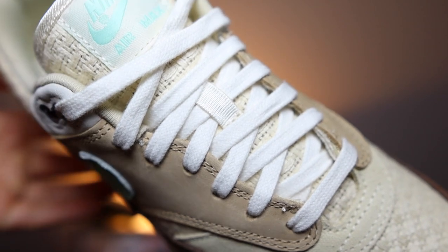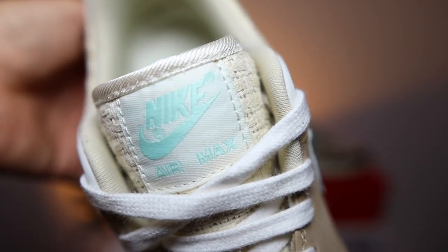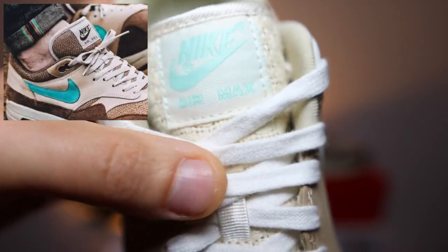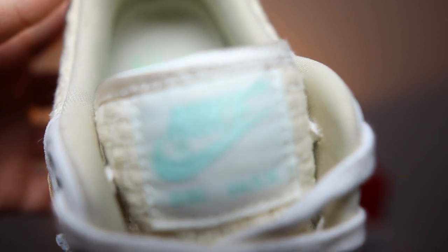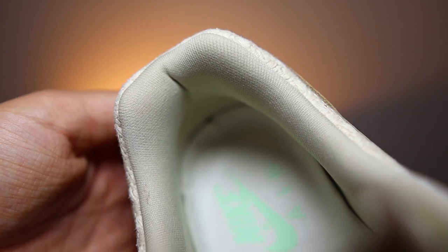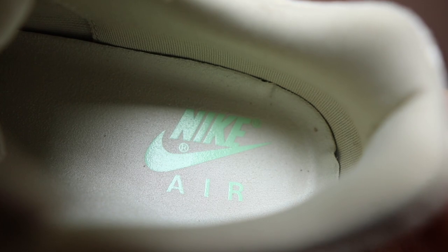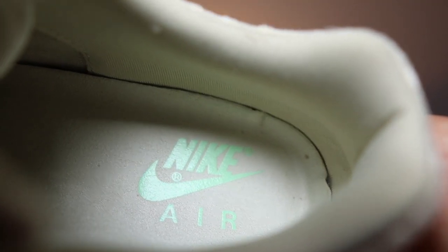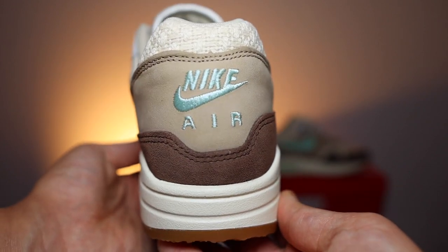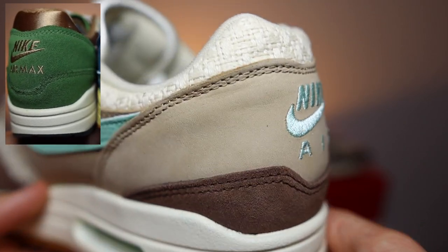We've got that hemp canvas material to the tongue again, and these do only come with one set of laces — but these laces do have that premium feel. It's got that soft cotton feel to it, but they will be a nightmare to keep clean. Now the tongue tab is what they did change compared to the OG — this pair has that mint colourway, but the OG had that sort of brown. The OG does look a little bit better, but I'm not too mad at these. We've got that cotton on the sock liner in that sort of creamy colourway, which is pretty much the same as the insole with that mint Nike Air branding at the back of it. Now the Nike Air branding does return here — where some previous releases said Nike Air Max, this one does say Nike Air.